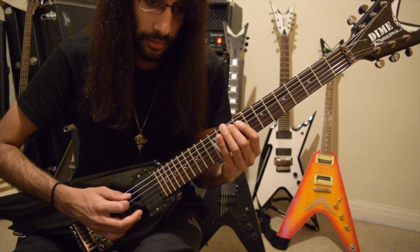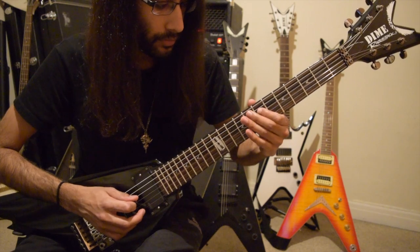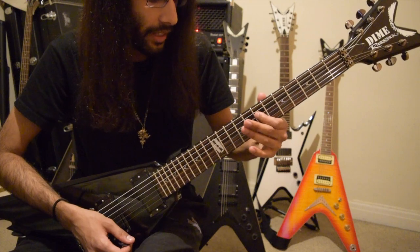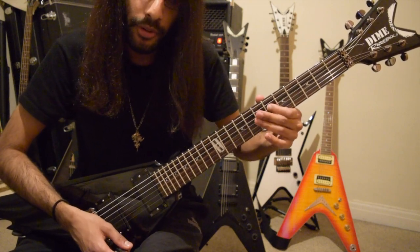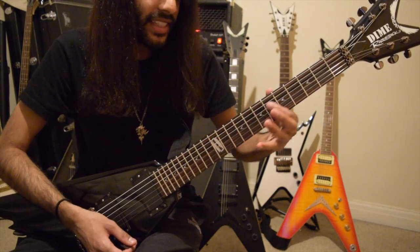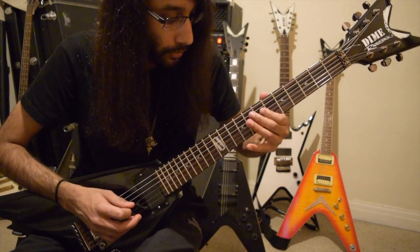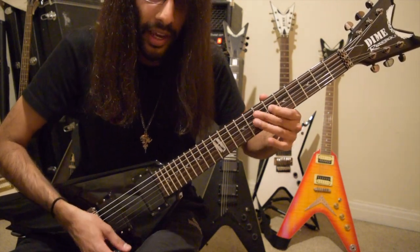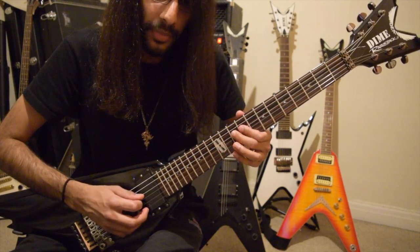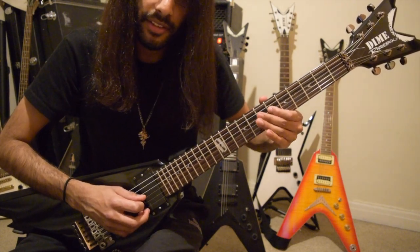From the start. So now we're here on the 7th fret of D, and then we slide down to the 6th fret. What we need to do is make these slides one motion. So from the 12th fret, 10th fret, pull off to the 9th, slide down to the 7th fret, then 6th.